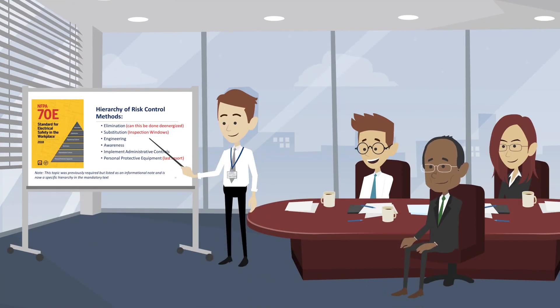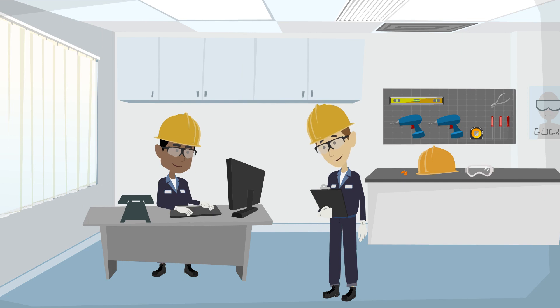To comply with NFPA regulations, your company is considering adopting infrared inspection windows to eliminate hazardous conditions when electrical assets are inspected. You have been tasked with researching them to see what would work best for your company's monitoring and inspection program to create the highest level of reliability for your critical electrical assets.